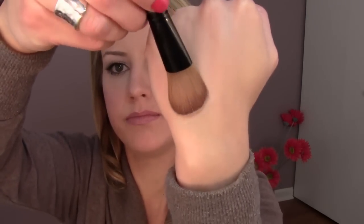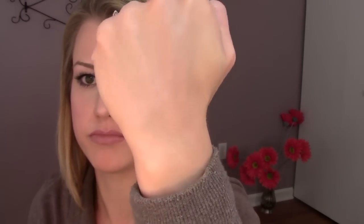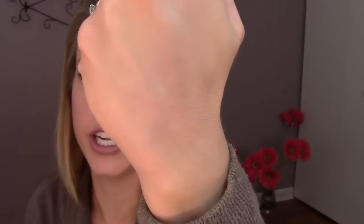I swatched them with foundation and setting powder on my hand because that's how I'll actually be using them — I would never put these on naked skin. Here is the Hourglass Dim Light swatched on my hand. You can see it's pretty, not sparkly, not shimmery — it just gives a little bit of reflection. That's how these are meant to work; it's not a heavy swatch look, just a subtle reflection.